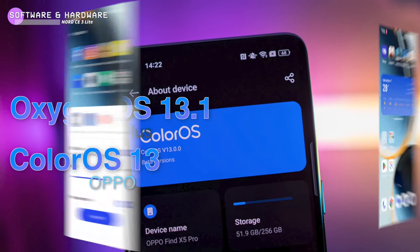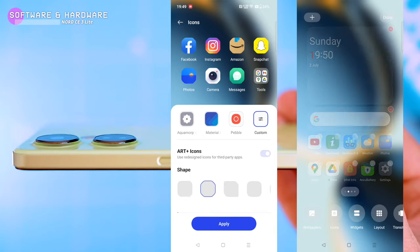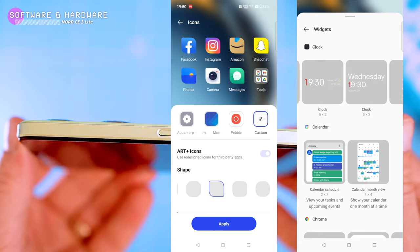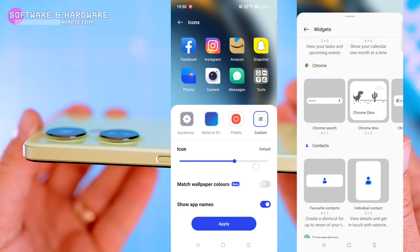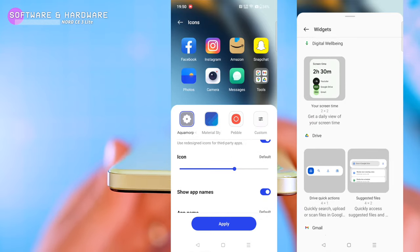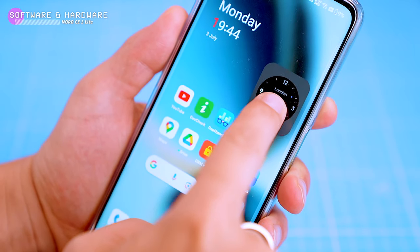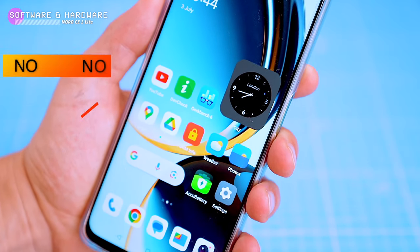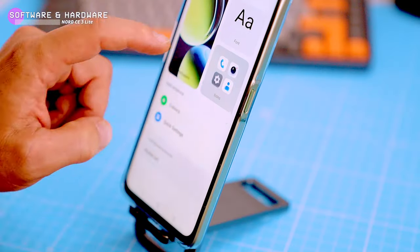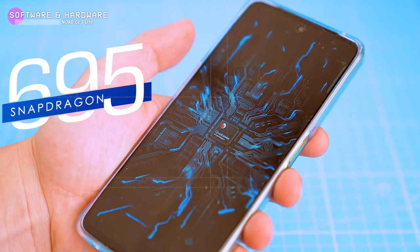The phone runs on OxygenOS 13.1, which is basically a rebranded version of OPPO's ColorOS 13. It's a pretty customizable interface with support for custom fonts, icons, colors, and themes. It looks nice with a mix of stock Android and Apple iOS elements. It has split screen, floating windows, a smart sidebar, and customizable widgets. One feature missing is an always-on display, which is a shame, but otherwise the software is pretty solid.